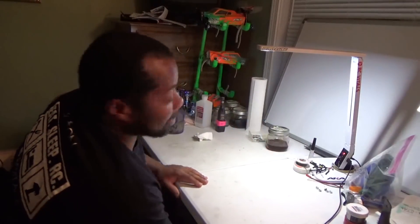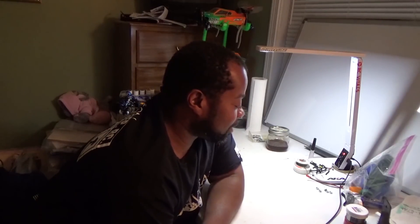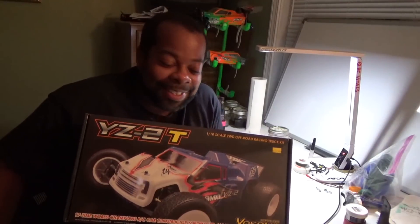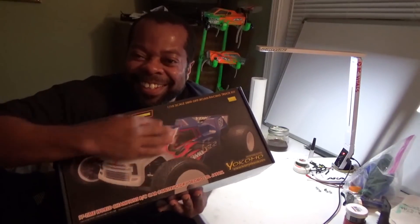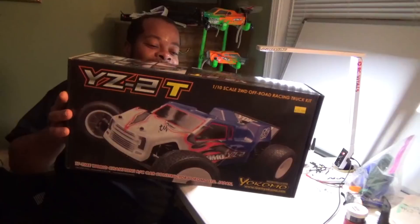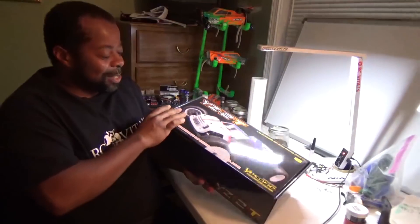Without further ado, here we go — reach out and pick this box up. Like I said, I can finally use my electronics. I am an Associated guy, but I wanted to do something different with my truck. So here we go — that's my truck! Oh, like a kid at Christmas time. My truck — yeah, Yokomo YZ2T!